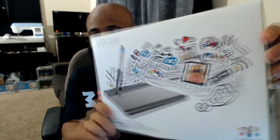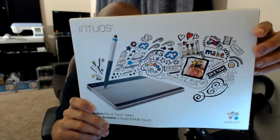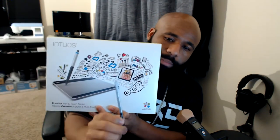Before I show you more about this computer, let me show you some of the upgrades I went through when I first started doing graphics. I started with Microsoft Paint, then decided to upgrade to a drawing tablet — it comes with a pen, similar to this one. With the tablet you have to draw on the pad and look at your screen, but it's still 10 times better than using a mouse.